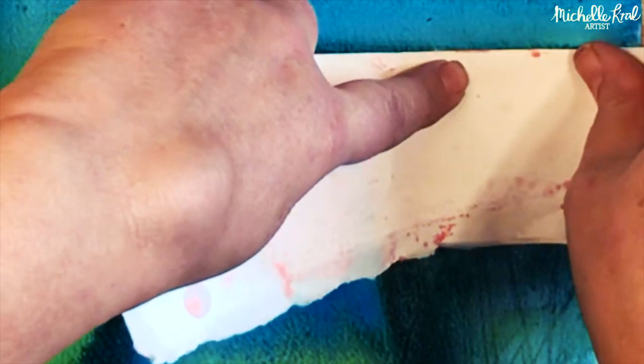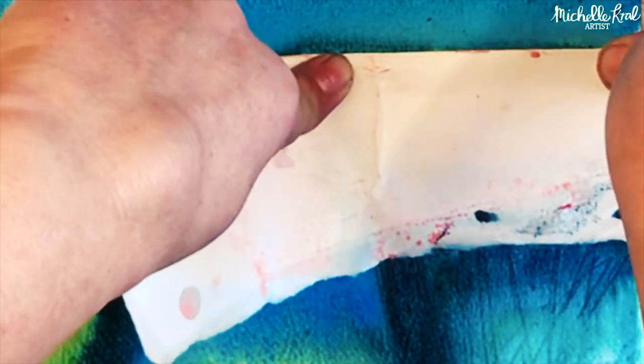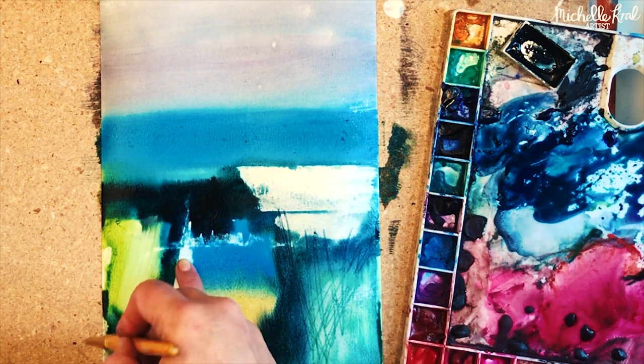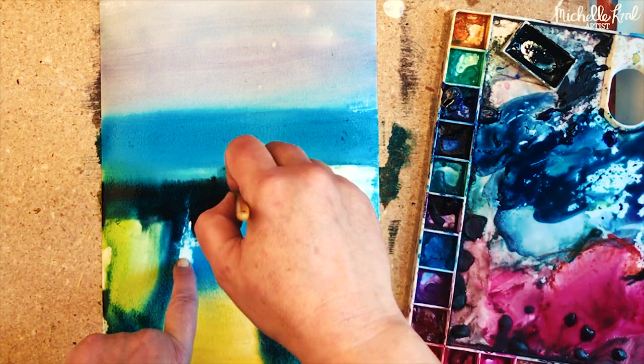Here I'm using blotting paper and blotting out some of the paint to create a really bright light focal point to the painting. I love that texture the blotting made, and now I'm just adding some more finer brush strokes to look like grass.